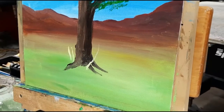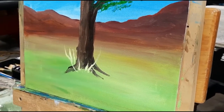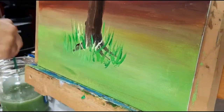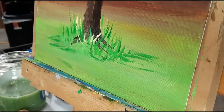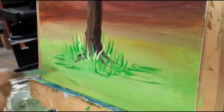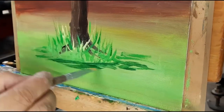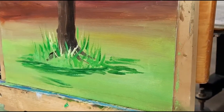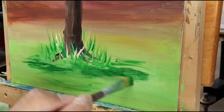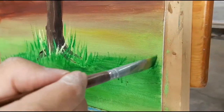Anyway, just gonna throw some dry grass blades and some green grass blades in, kind of mix it up a little bit. I probably should have put my shading in first but oh well, we can do that now and fix up the grass blades we already did. Guys, this is just all about having fun with paint colors and throwing something onto a canvas. If you're just learning, don't be afraid - just grab a canvas and start squirting some paint on it and see what comes up.